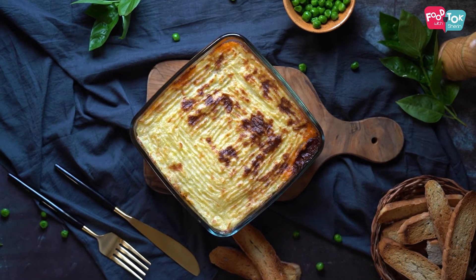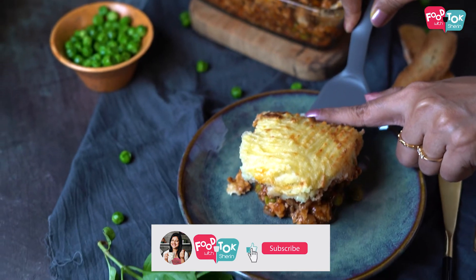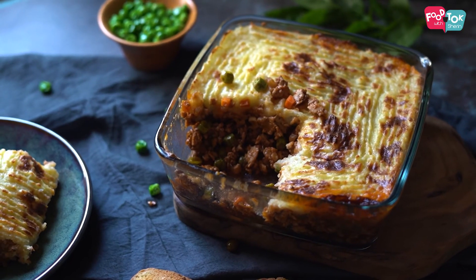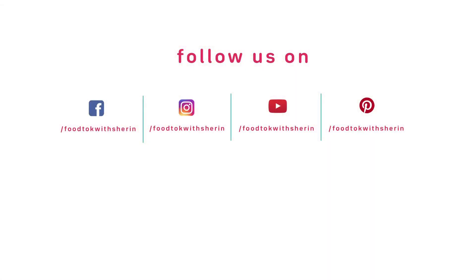I hope you enjoy this recipe. The shepherd's pie tastes really great!